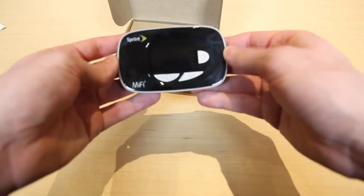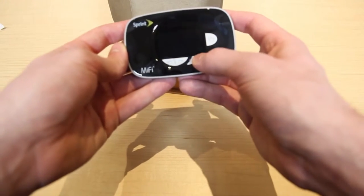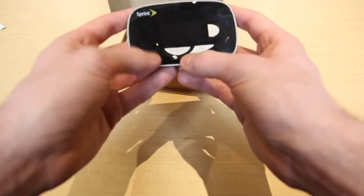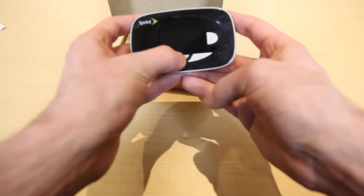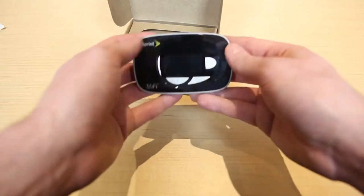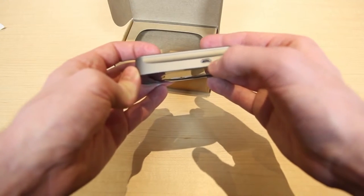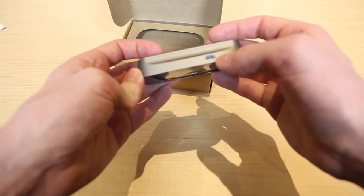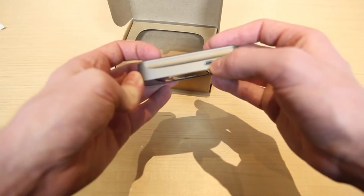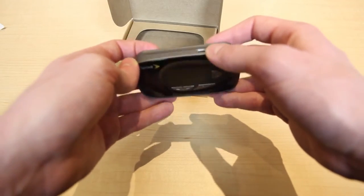This device has a power button on the right side, an OK button below that, as well as a left and right button — two buttons here. The top has a micro USB port, to plug in your micro USB cable, whether it's going to plug into the wall charger or plug into your computer via USB.